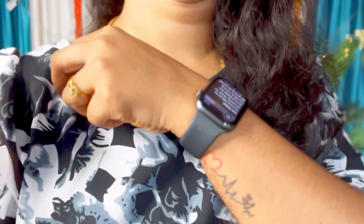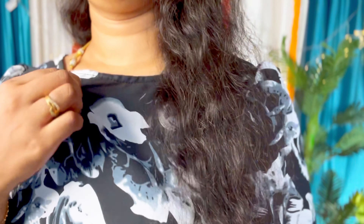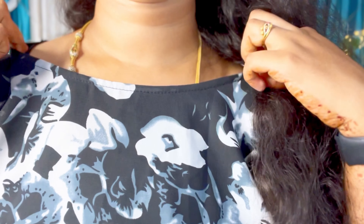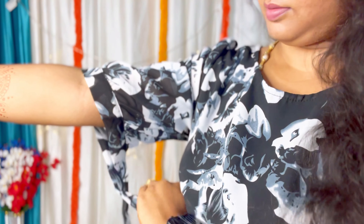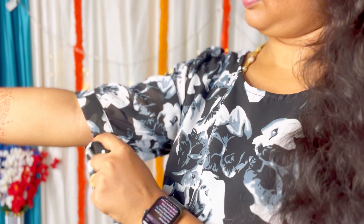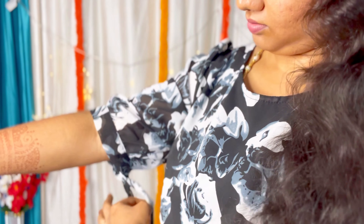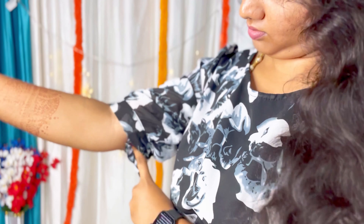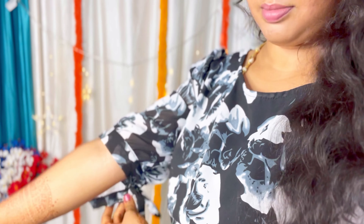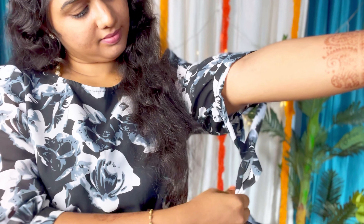The next dress is Harpa brand — a dark dress. I ordered XL but it's very loose, and the L size is also very loose. It has a puff sleeve with an elbow length. There is a knot detail and I used a rope tie to adjust the fit.